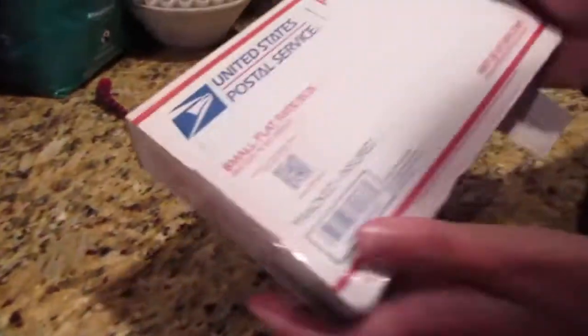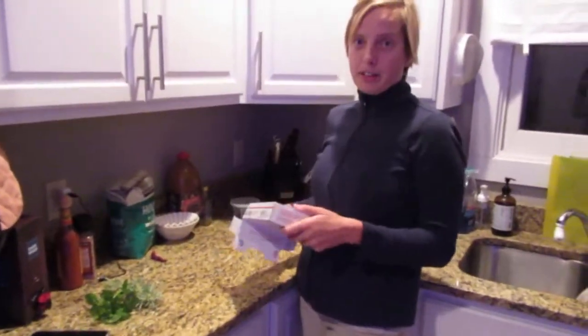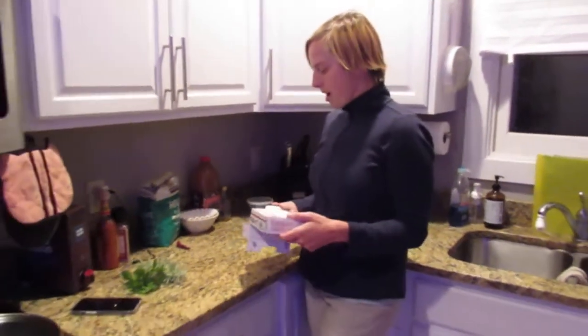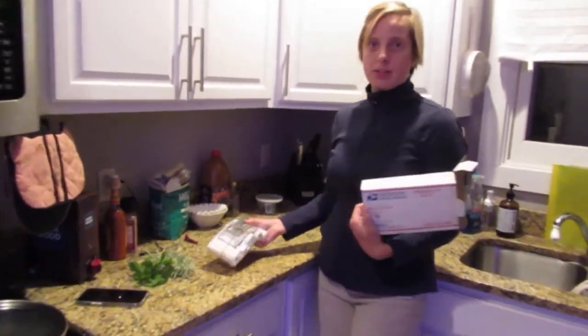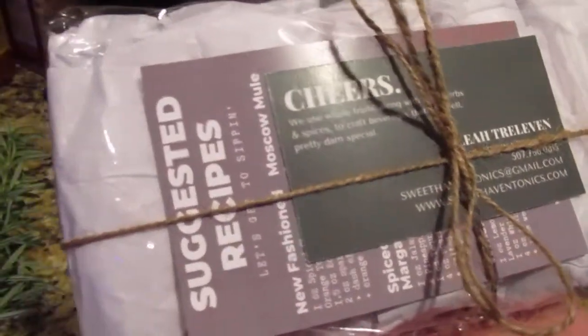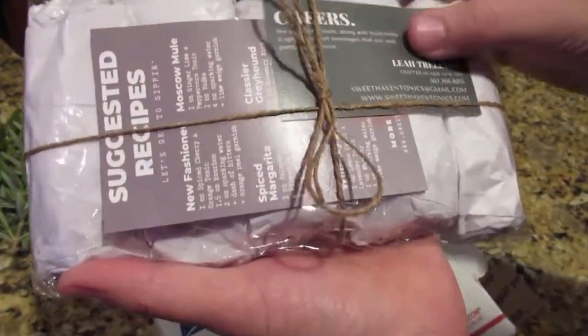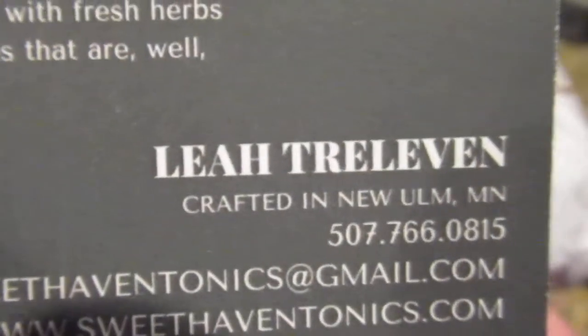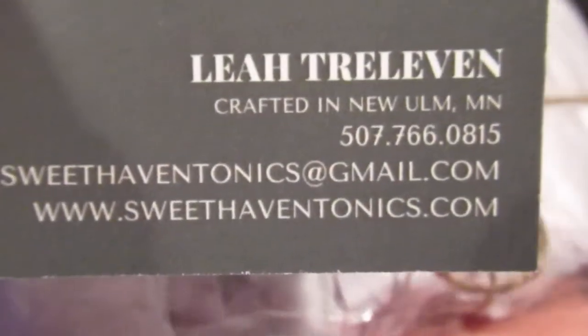Today I got this lovely package in the mail from my friend Leah. She sent me a sample package of her tonics — usually Donald's the one getting samples, but I got some today, so that was a pleasant surprise. I took off the bubble wrap, and this is her sample package with her business card. Let's see what we got here — Leah Tree Lemon Sweet, sweethaventonics.com.